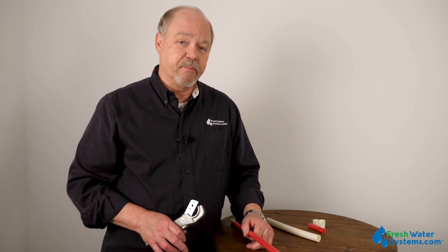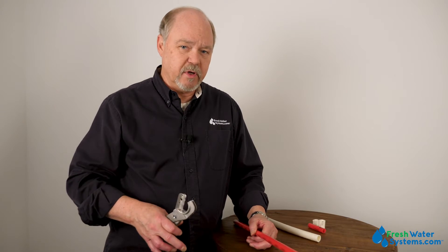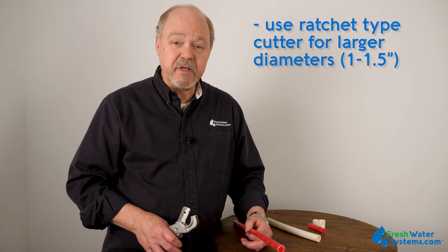Now, when you get into some of the bigger diameter PEX tubing — say inch, inch and a half — it's probably best if you get a ratchet type cutter that would cut PVC as well.